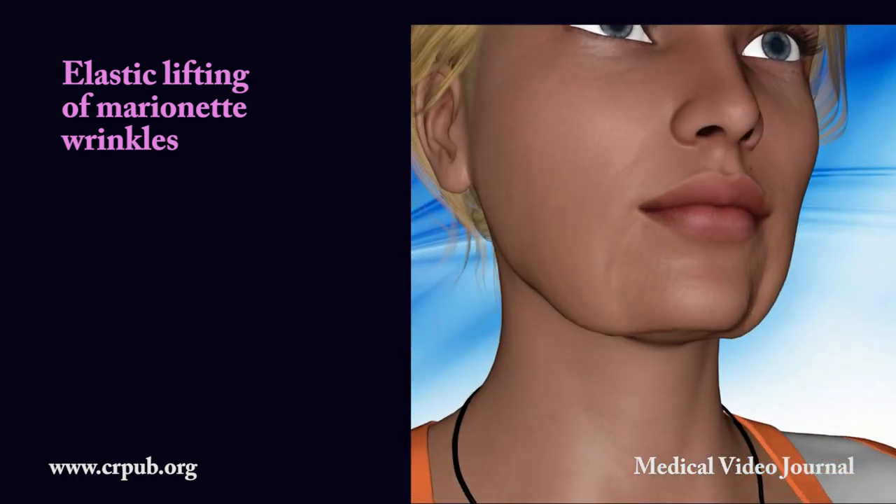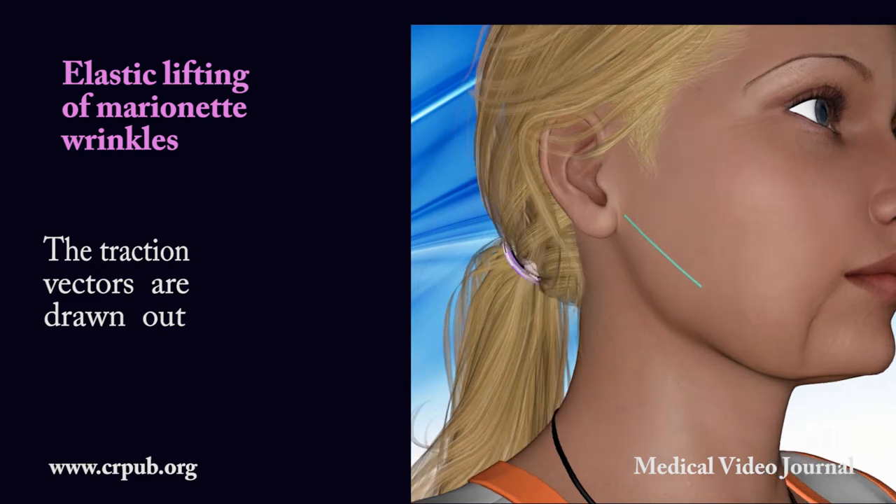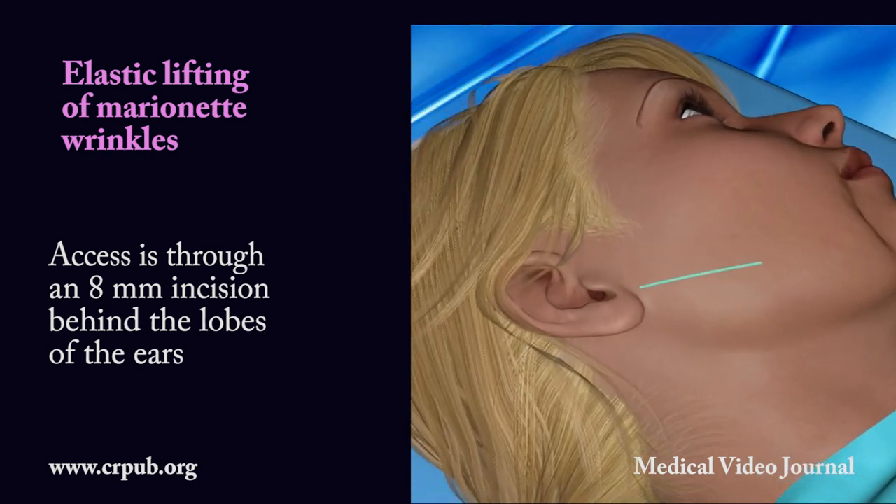Elastic lifting of marionette wrinkles. The traction vectors are drawn out. Access is through an 8 mm incision behind the lobes of the ears.